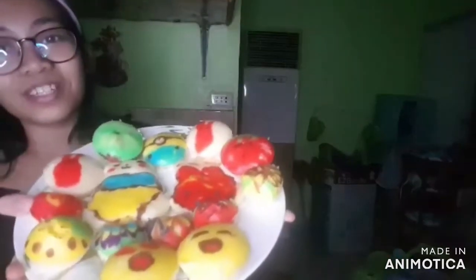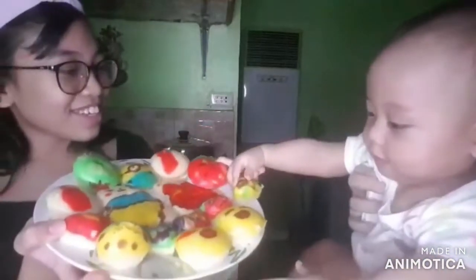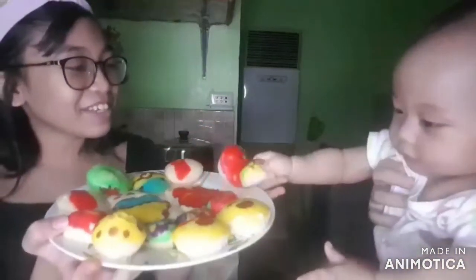So now our puto ni Jai Jai is now finished! Take a look at it — it's so adorable! Look at your puto! You're gonna take one already?